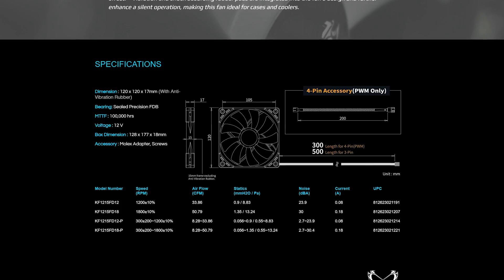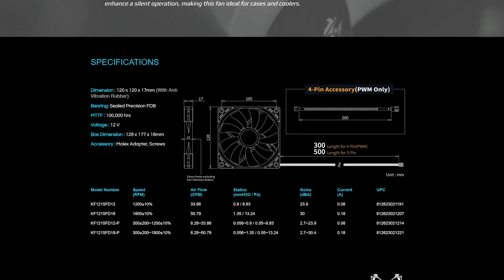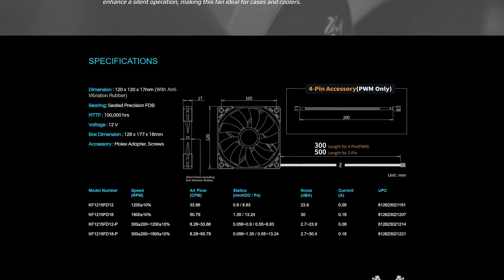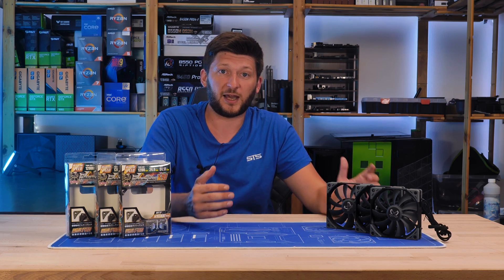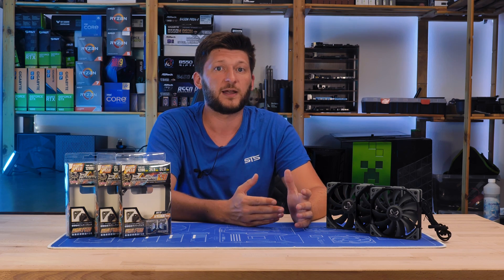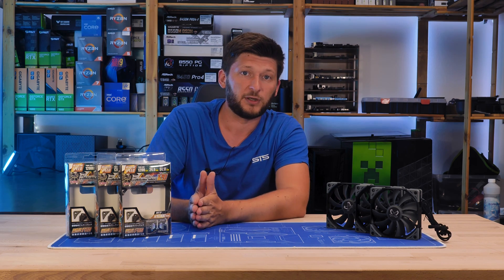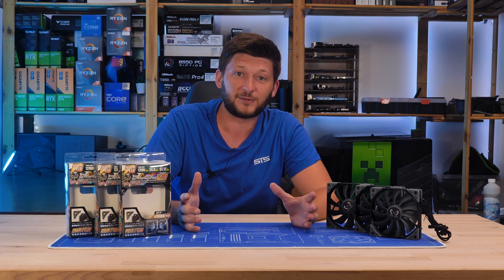To round it off, there is a slim version at 1200 or 1800 RPM, using either a 3-pin voltage-controlled connection or a PWM connection. I just wanted to point out that I do not understand why there is a 2000 RPM 3-pin Caseflex version but not a 4-pin. Why is that, Scythe? That's an issue and it needs to be solved.